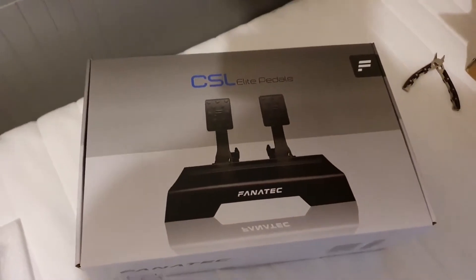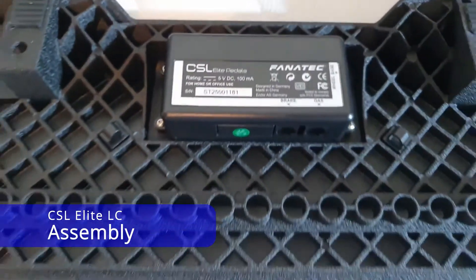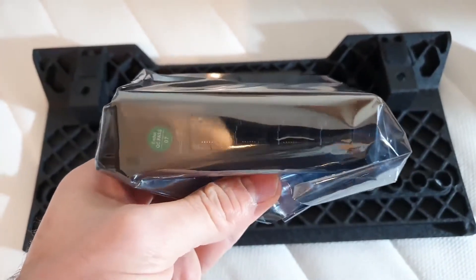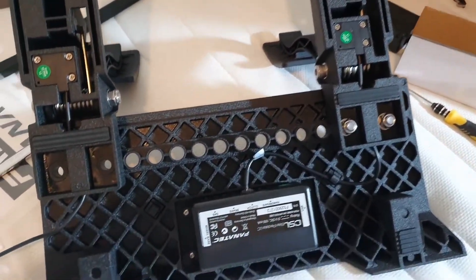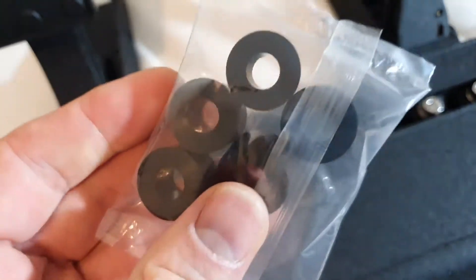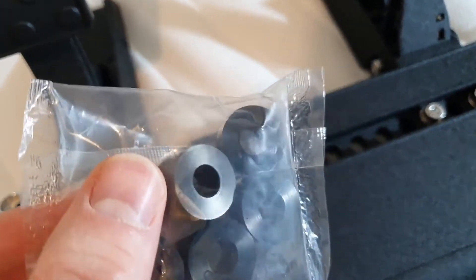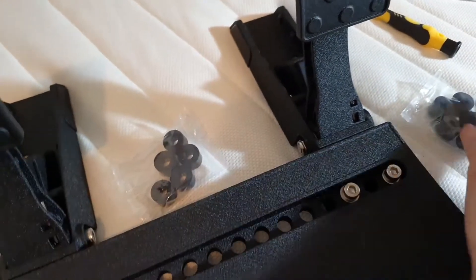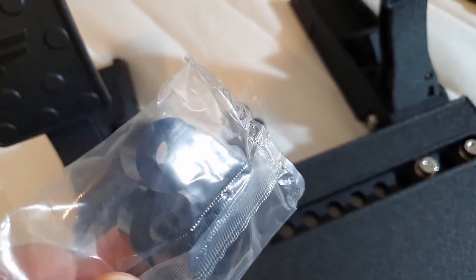Let's move on to assembling this. We first have to fit the control board on the base with the additional inputs. Once we've done that, we start bolting on the pedals and attaching them to the control board. When we get to the brake pedal, we have to make a decision on how stiff we want it. You can see numbers on the packers indicating hardness — those were 85 and these are 95.